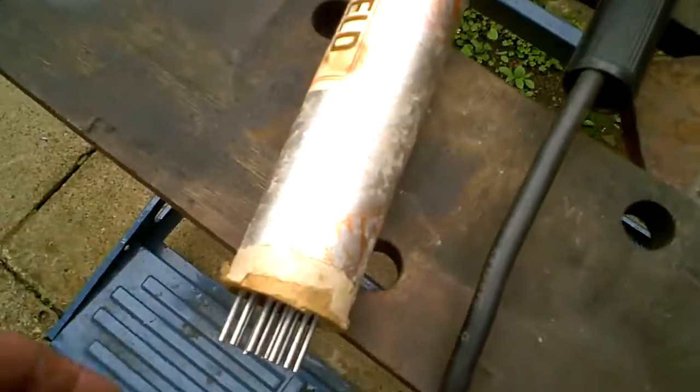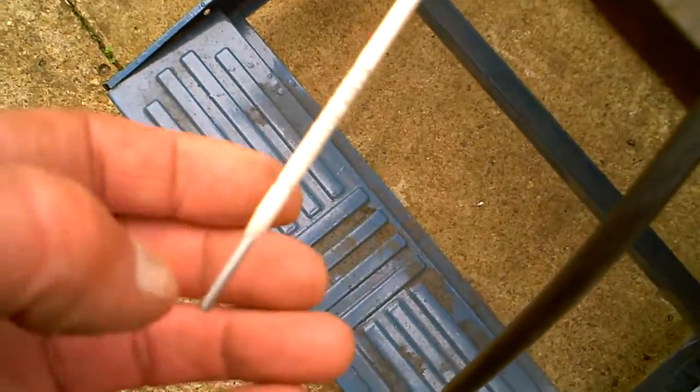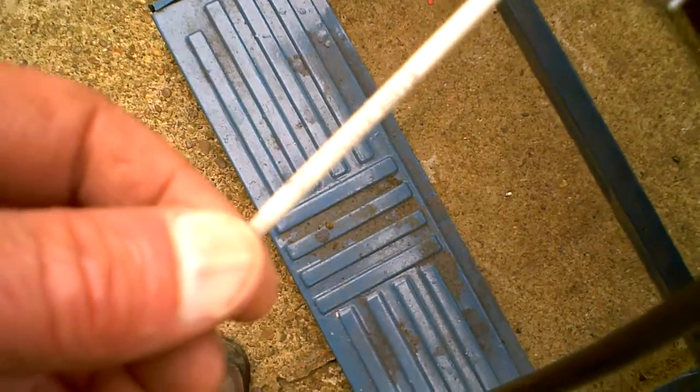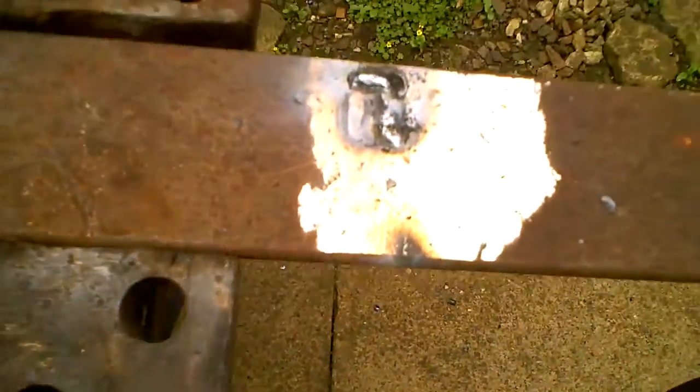I've done a bit of it - look, see. The rods I'm using come in that packet there. I had to find out they're 2.4mm because it's so long ago and I work in inches still - I'm old-fashioned. Anyway, it says 6013, that's what they are. If you notice how the slag comes off, it's supposed to be like that - supposed to work, not tap about and have holes like the other one was. I'll just do a bit more.